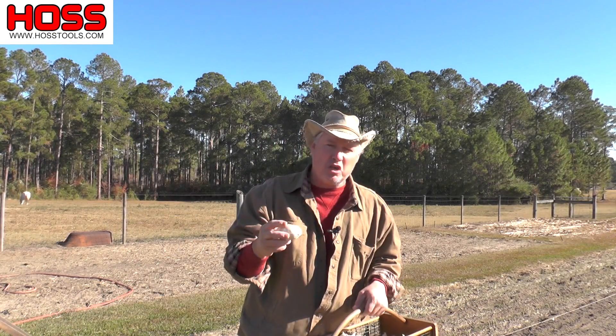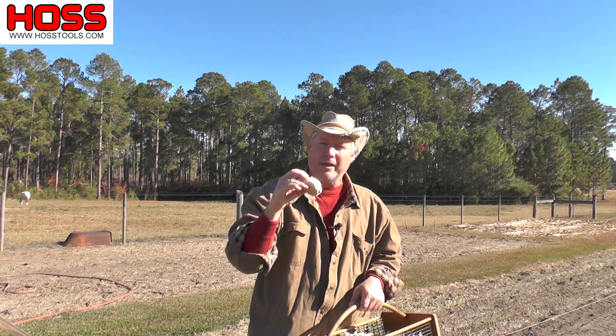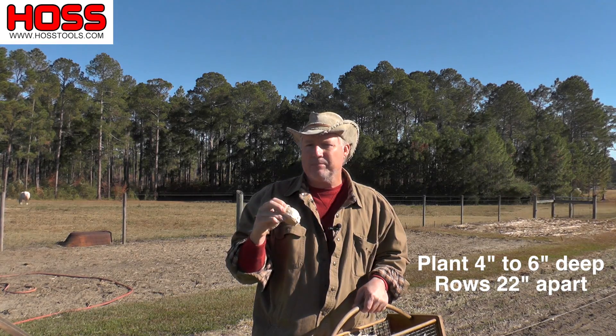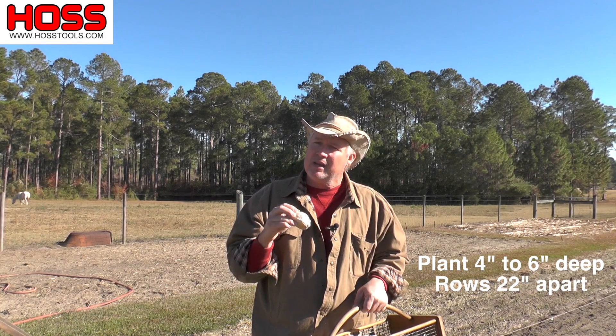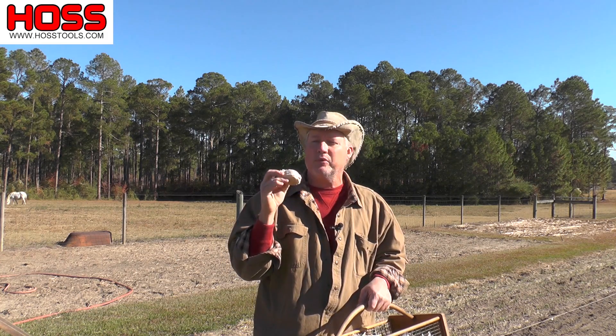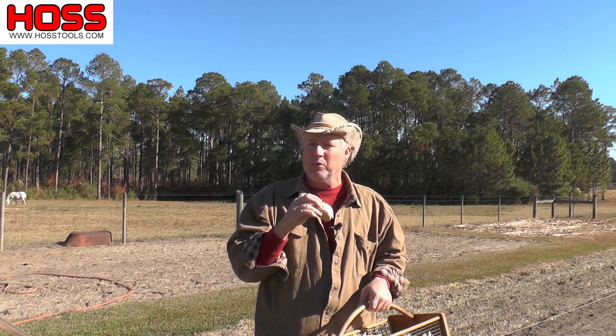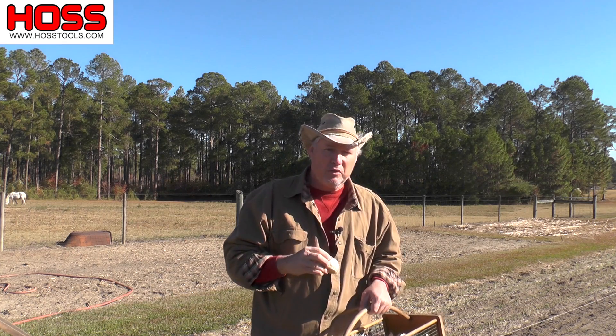So I want to show you how we grow our garlic down in the south, and maybe it can help you. As you can see, the leek's huge, and here's just one clove. We're going to plant them about 4 to 6 inches deep, and we're going to plant them in rows about 22 inches apart. Now we don't like to use herbicides, so weeds can be a problem with onions and leeks. We want to plant them so we can get in there and work them and keep the weeds out with our wheel hoe.